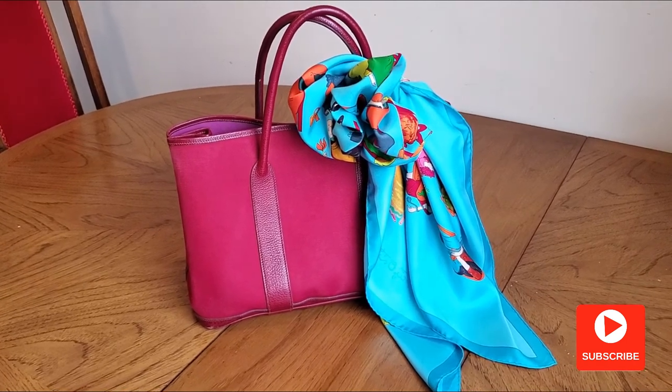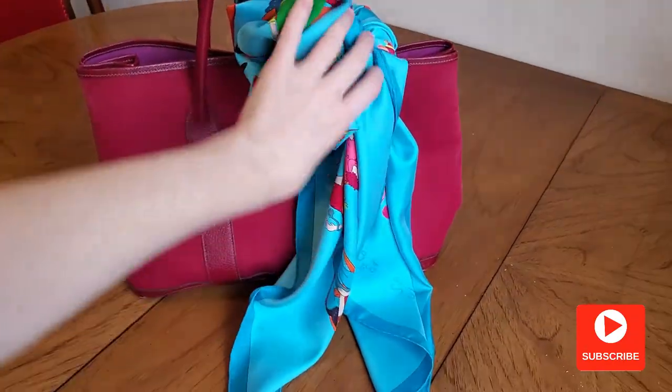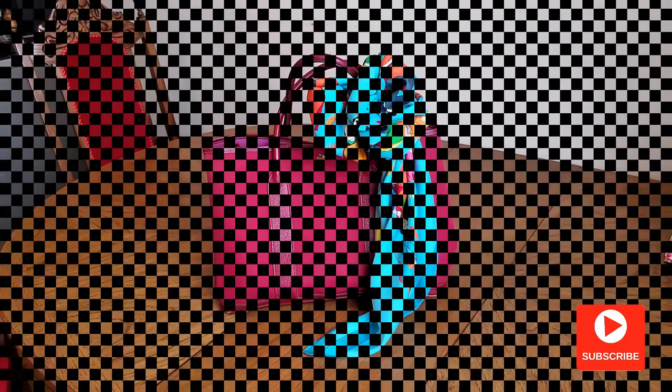And last but not least, wear it with a handbag — just tie it well so you don't lose this beauty. If you like this video, give me a thumbs up, it's the best compliment. I hope to see you soon, bye!